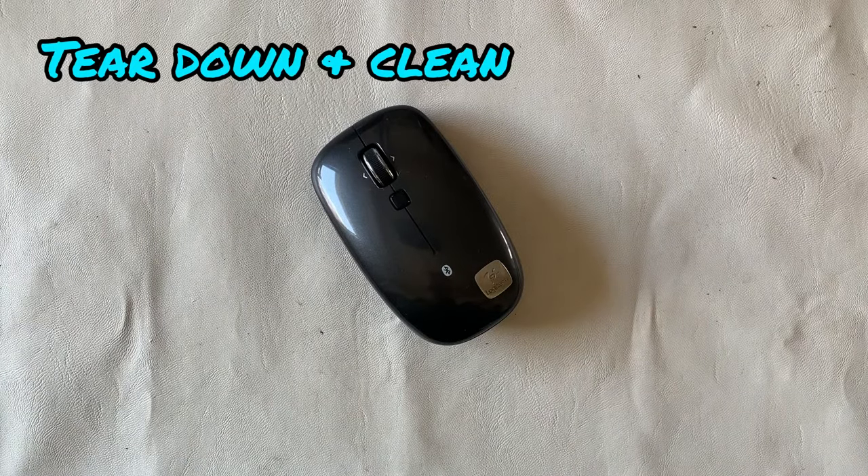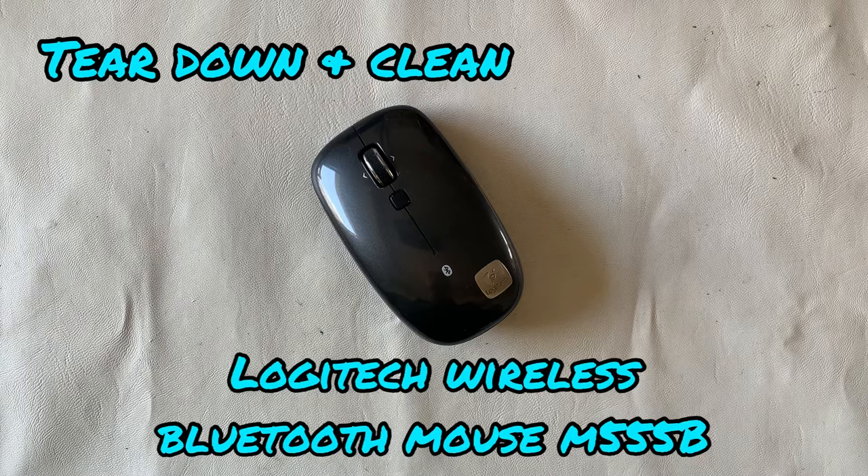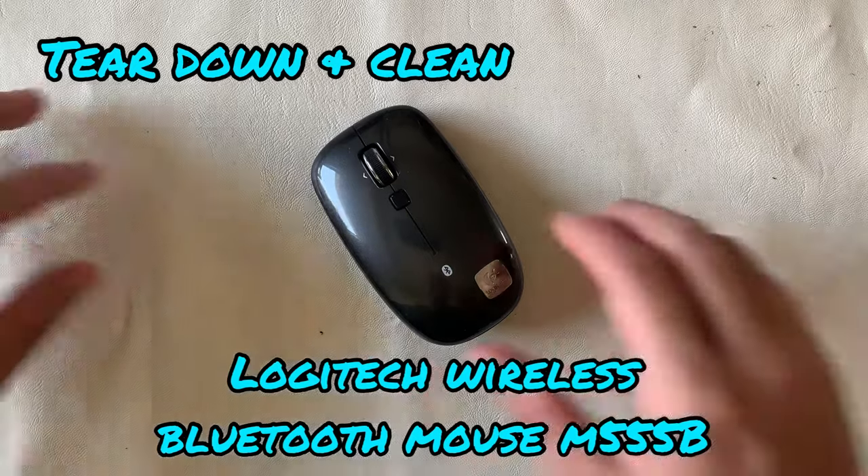Welcome back to my channel. This is Restore Reverb Works. Today we're going to do a teardown and clean of the Logitech wireless Bluetooth mouse, model M555B.